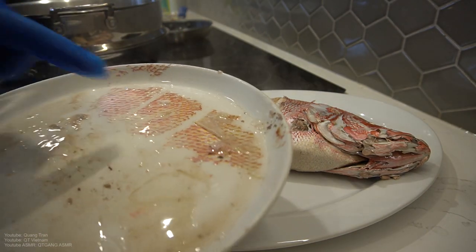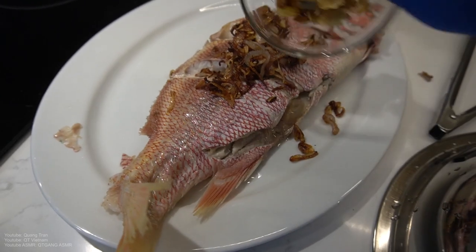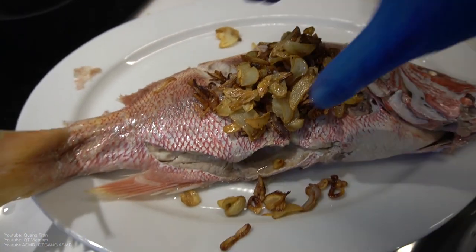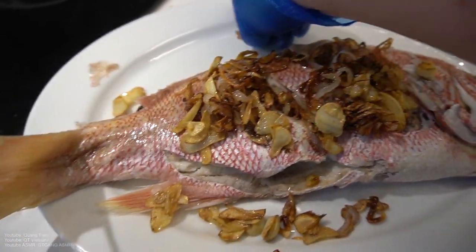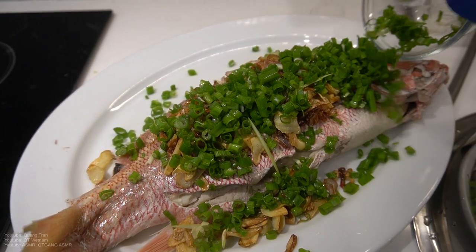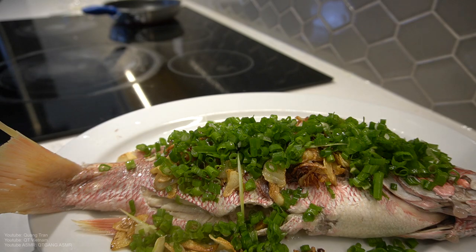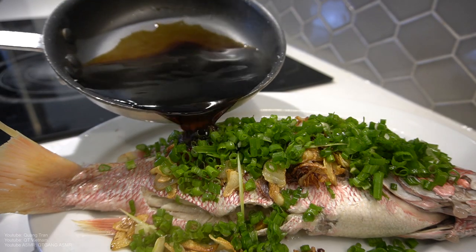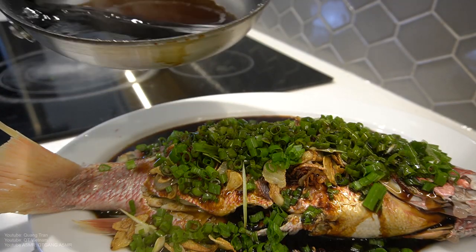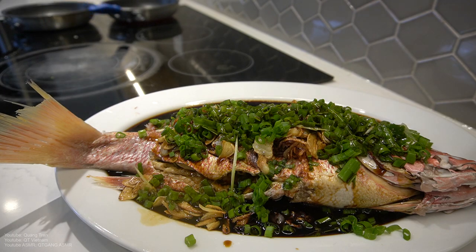Alright, big beautiful red snapper in here. Got some skin on there. Here we go — shallots, garlic on top. Remember that green onion? Any extra green onion we have, I'm just gonna throw it on top. Excellent. Here goes our soy sauce base, right on top. Cover it. On this side here we got our garlic oil and shallot oil heating up.